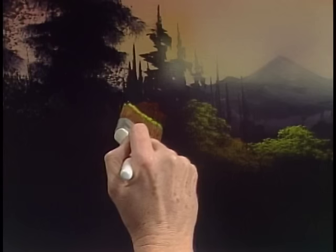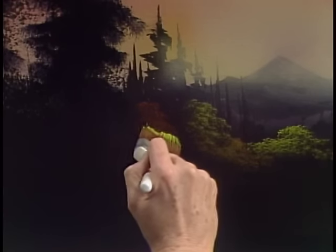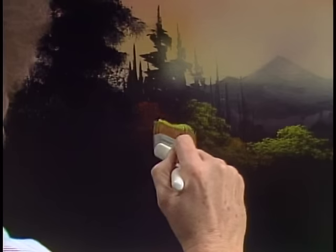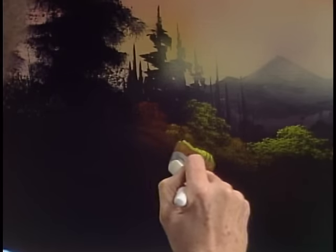Maybe over here lives another one — boy, there's one that's really red. It's bright red, that's okay. In our world, we can have any color we want, because we're the boss. We can do it all.